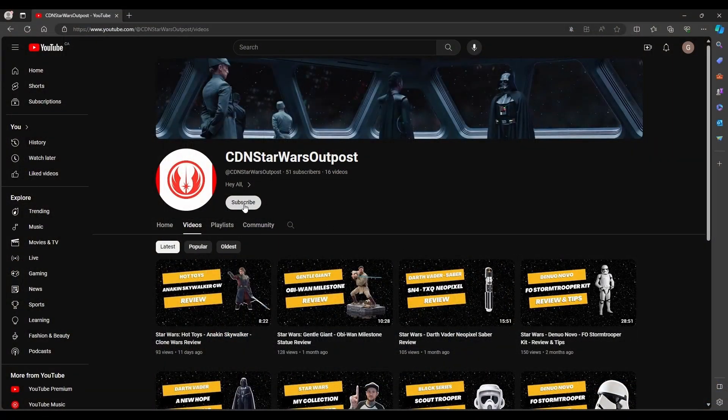Hey Travelers, welcome back to another episode of Canadian Star Wars Outposts. If you're new to the channel, welcome. If you can hit that like and subscribe button to let YouTube know I'm making okay videos, that would be greatly appreciated. So let's continue on with part two of the soft parts of the Din Djarin project. I'll show you where I got everything, the pricing, and go over the general soft parts. Then I'll put everything together to show you where I'm at so far.